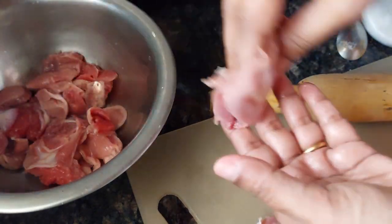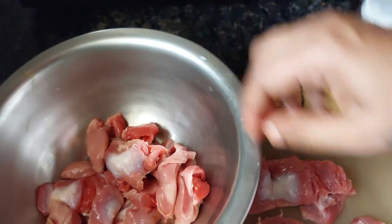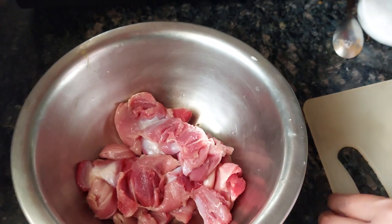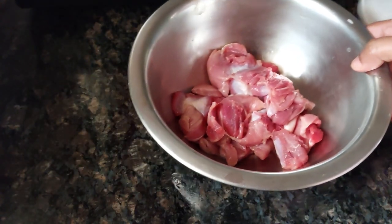Now I will do the rechado fry. The rechado masala — I have already shown you all how it is. I will share the link in the description box of this video.